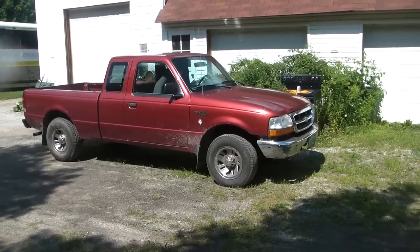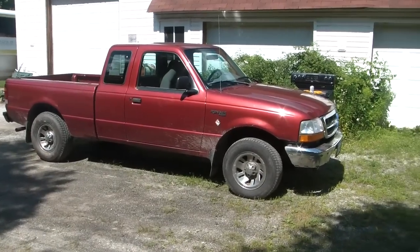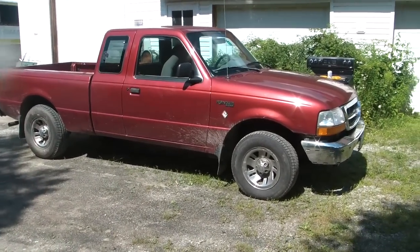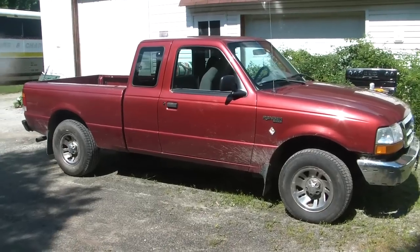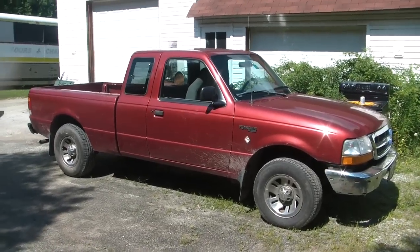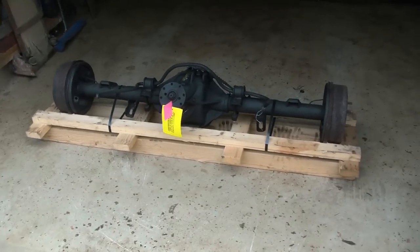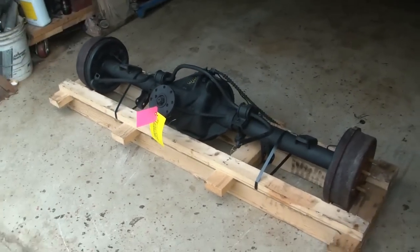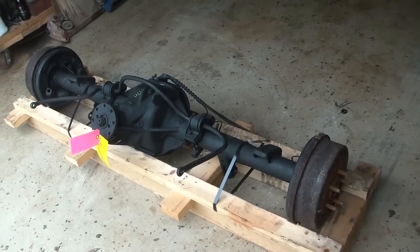I thought the transmission in the Mercedes was going to be the last thing I had to deal with before I got back to the Jeep, but guess what? The Ford needs parts again. I blew the rear end out of it not too long ago, so I'm going to be putting an 8.8 in it this time. Here is my junkyard replacement for my Ranger axle, and this is an 8.8 with 373 gears.